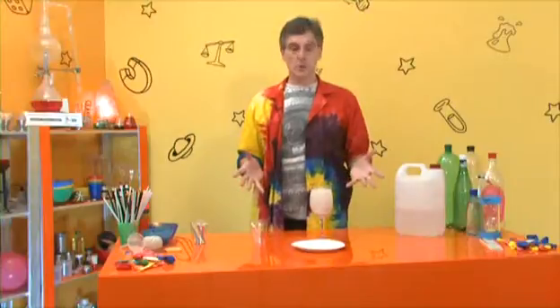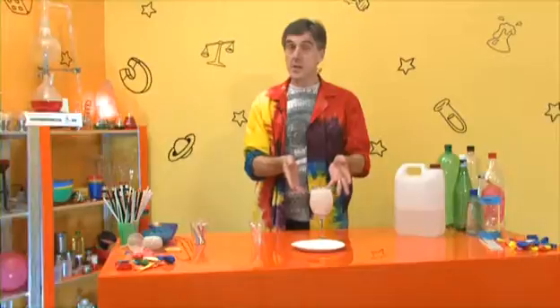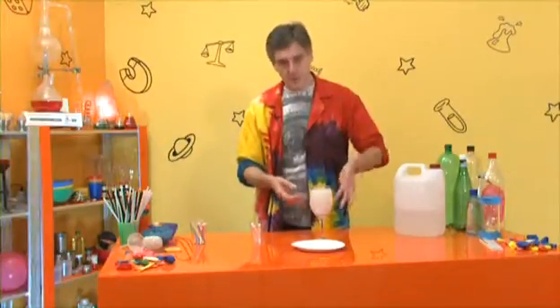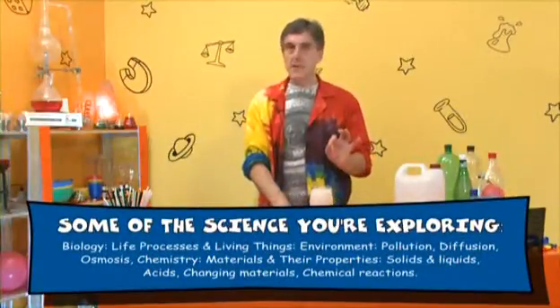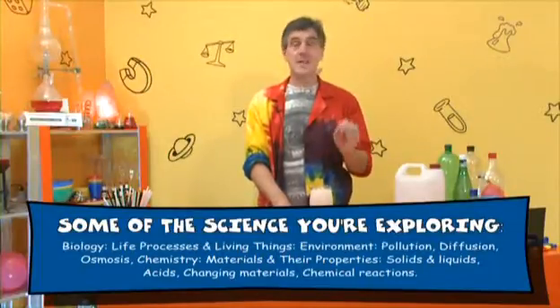So what's going on? Well, your vinegar is actually an acid — quite a strong acid, actually. But it's not a dangerous acid because we put it on our food. I put it on chips, for example, so this acid won't do too much damage to you. But it is an acid, and it's got a particular acid in it called acetic acid.